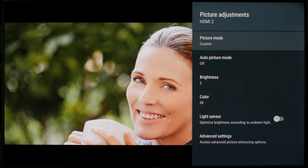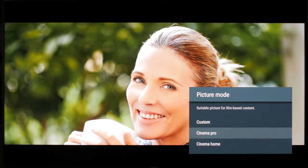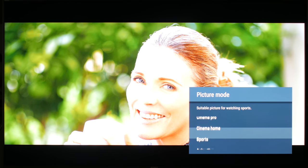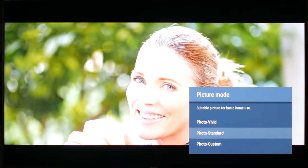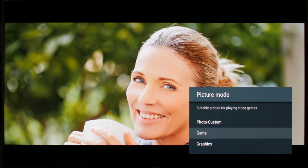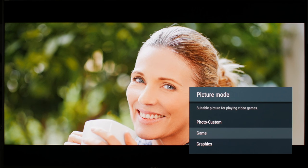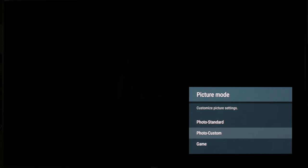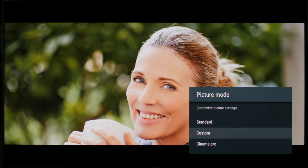Now let's get to picture adjustments. The first thing you should do is change the picture mode. There are some differences between all of them besides the different default presets — for example, the HDR tone mapping roll-off and the input lag change. For most usage, we recommend custom since it has good presets and no options grayed out. For playing video games, game and graphics have the lowest input lag. Both display chroma 4:4:4 fully. Game has a slightly softer upscaling, which most people prefer, but if you want direct upscaling, use graphics. If you play video games and watch movies on the same input, simply use game for everything. There are some options disabled though, but we recommend disabling them anyway. In this video, we will continue with custom to be able to talk about every option.